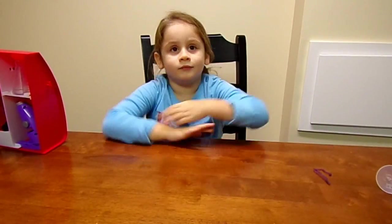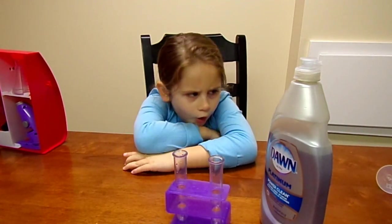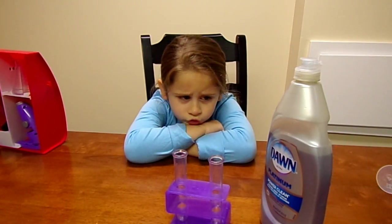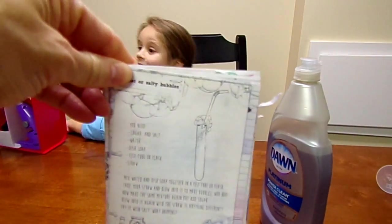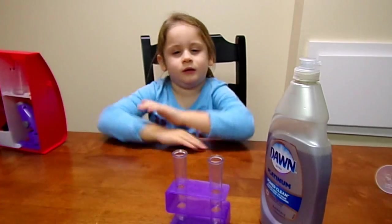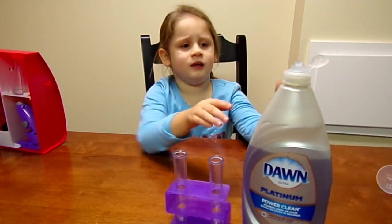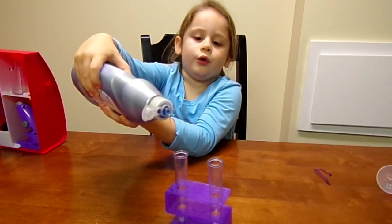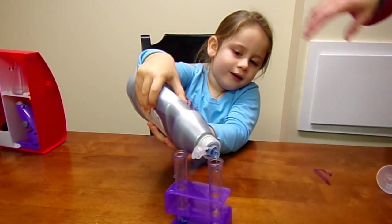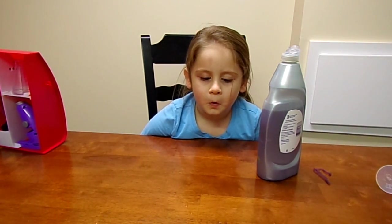Sweet or salty bubbles — we need the test tubes, we need some dish soap, we need some water and sugar. Here is page seven out of the book. It says you make water and dish soap. Can you squirt me some dish soap in the test tube, just a drop in each test tube? Just a teensy-weensy bit in each one. Now let Mommy get you some water. It's soap — it comes up quick.